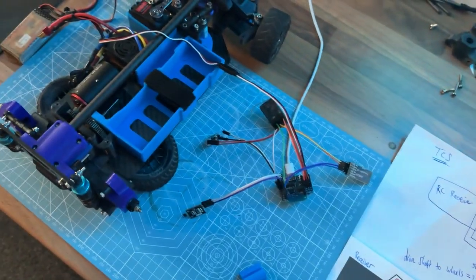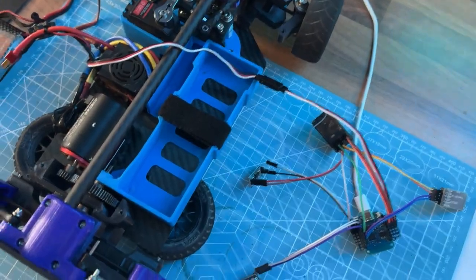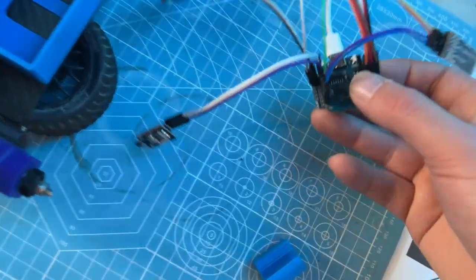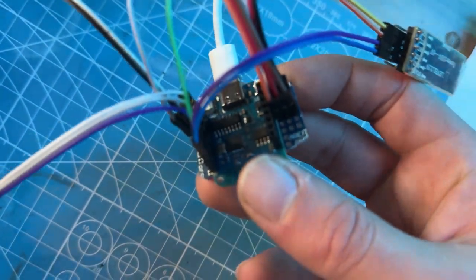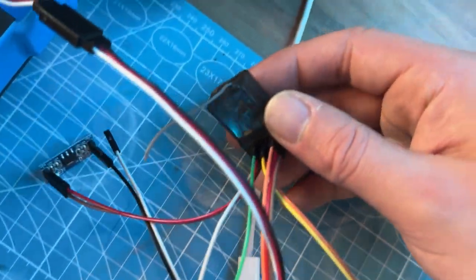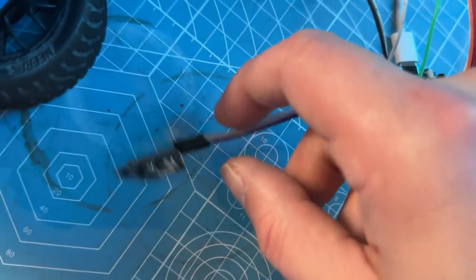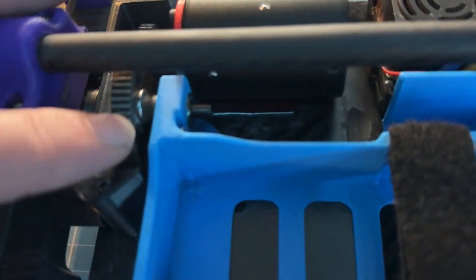Welcome to another video. We're going over a traction control system for an RC car. What we've got here is a D1 Mini, a Bluetooth serial module, a Dumbo RC receiver, a 5 volt regulator, and a Hall sensor. On the main driveshaft gear we've got a couple of magnets.